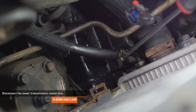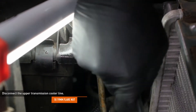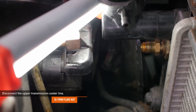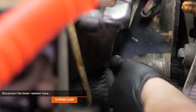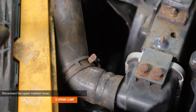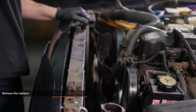Place a drain bucket under the driver's side of the radiator and loosen the clamp that secures the lower transmission cooler line to the fitting, then remove the line from the fitting. Loosen the flare nut that secures the upper transmission cooler line to the radiator and separate the line. If possible, use a flare wrench when working on this fitting to reduce the chance of rounding over the fitting. Compress the clamp that secures the lower radiator hose and separate the hose from the radiator. Then compress the clamp that secures the upper radiator hose, separate it, and remove the radiator from the vehicle.